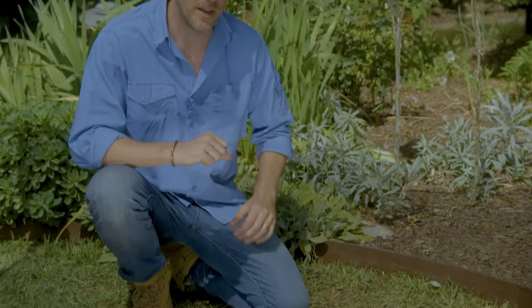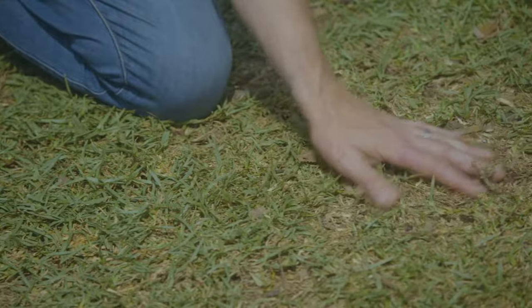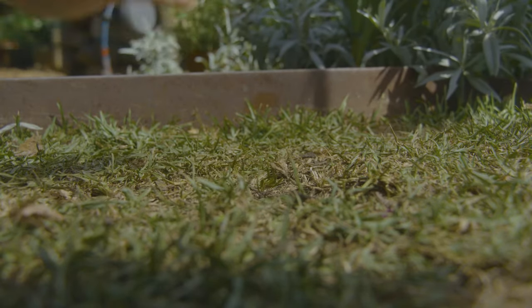Even a good soil can become water repellent, and that's where the water doesn't penetrate down to the roots, so the roots come up to the surface. Here is an example of a lawn under heat stress. Because the roots are on the surface, when we have a hot day, this is going to turn brown and the whole lawn can die.